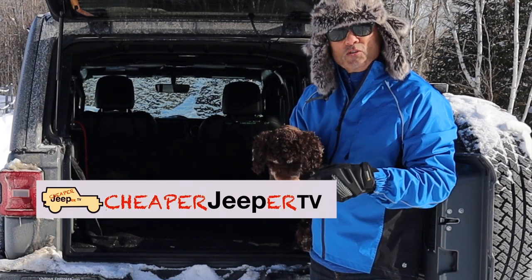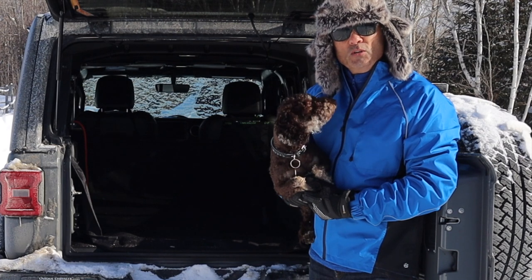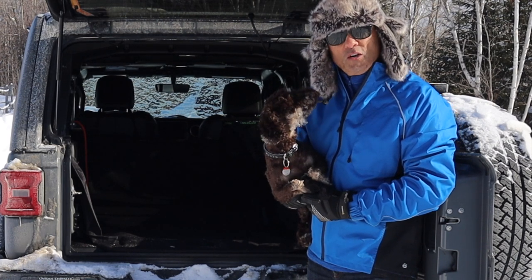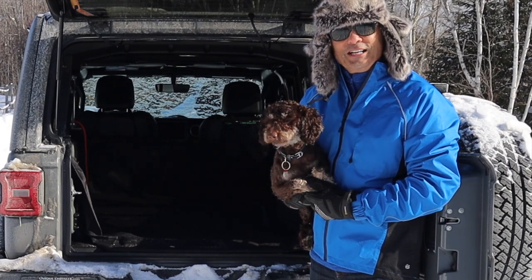Hey, welcome to Cheaper Jeeper TV, the show that helps you get the most for your money so you get the most for your Jeep. In this week's episode, we're going to look at my Dirty Dog Cargo Liner. That's the brand name for the cargo liner — Dirty Dog. Let's have a look.